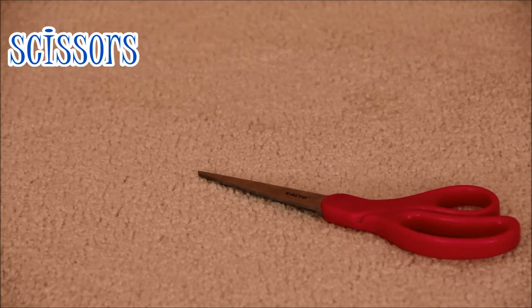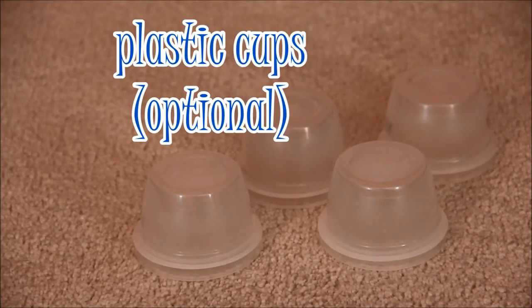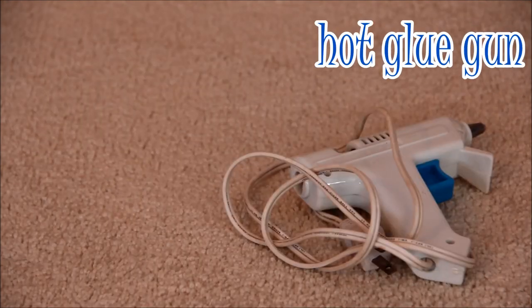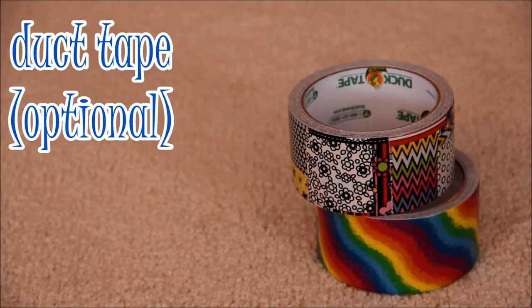Sharp scissors, computer paper, a glue stick, plastic cups — I'm using two for each leg, so eight. A hot glue gun, ribbon, or duct tape.